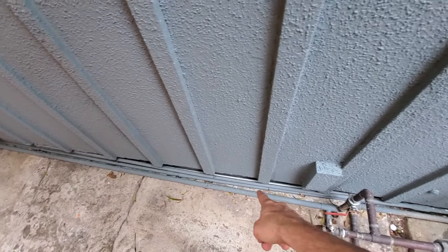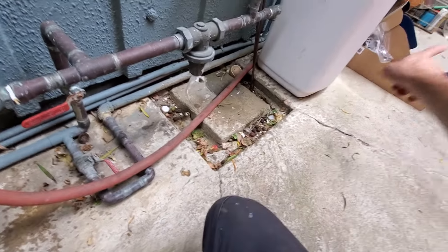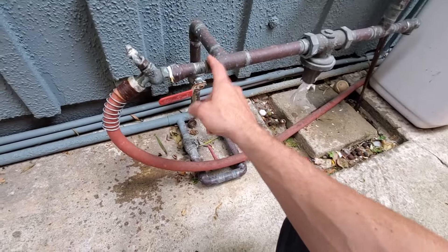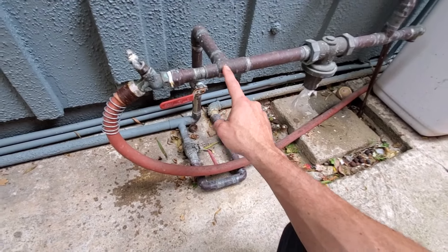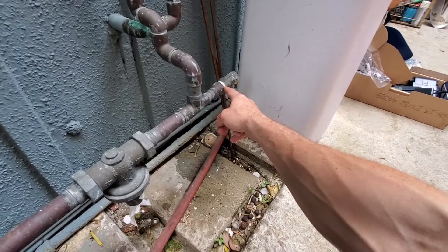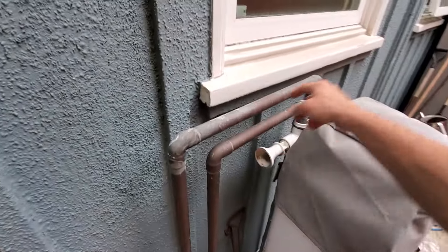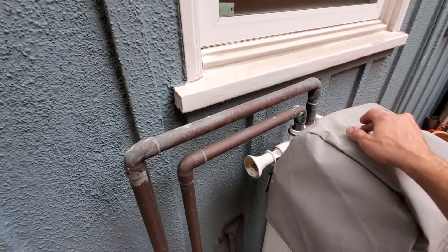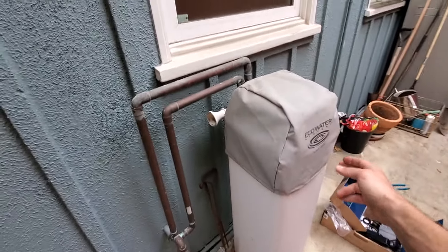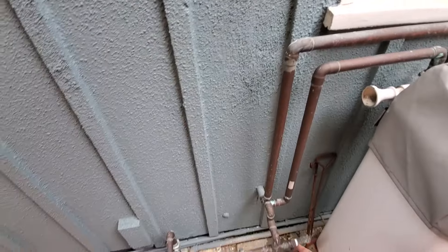This is your water main right here, comes in, tees off — this goes to the sprinklers which is out that way. This is your one-inch water main, pressure reducing valve, relief valve. This comes up, goes into the softener, whatever the heck this is, comes out, goes into the house.